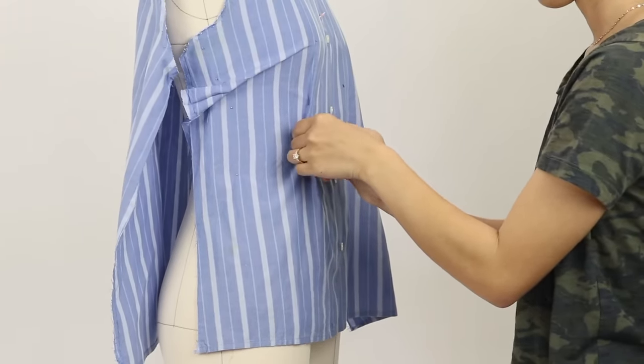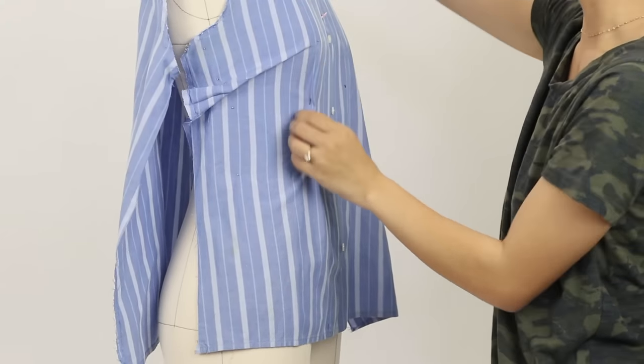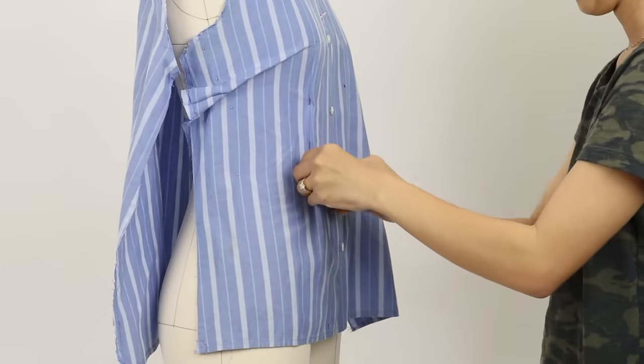If you have bigger boobs or curves in other areas, you could add padding on your dress form, or while you're creating these new darts, try it on back and forth to make sure that it fits your body properly.